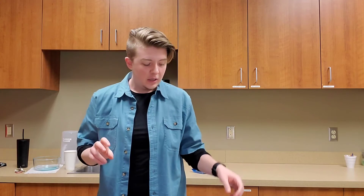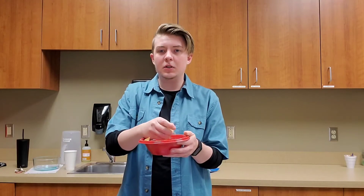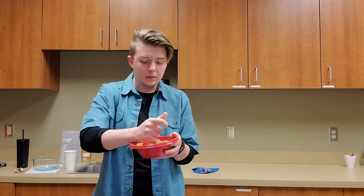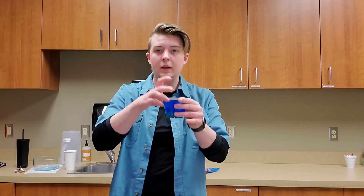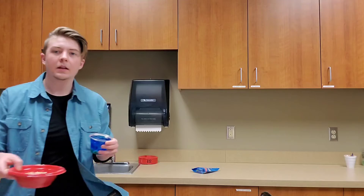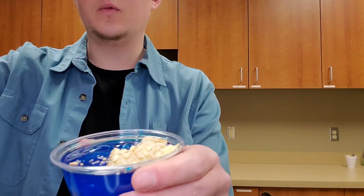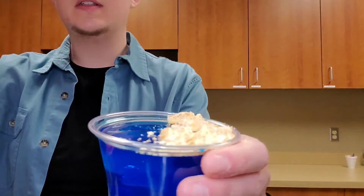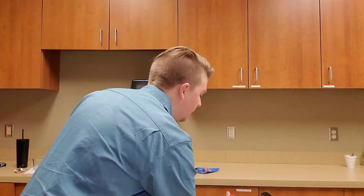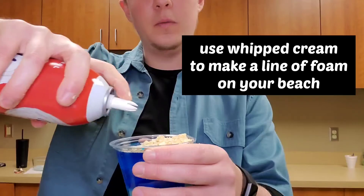Now it's time to make the beach part of the day at the beach. For that you'll need Nilla wafers. You could use a food processor for this step, or my way — I'm just going to try and work out some frustrations — because you need them crushed into the sand that will make the beach. Crush it up as much as you like until it can be sand on your beach. There may be a few boulders on my beaches, but I've got it mostly crushed down into sand. Then take one of your aquariums — you don't want to cover the whole top. You just want to make a bit of a crescent of sand along one side so you can still see the ocean.